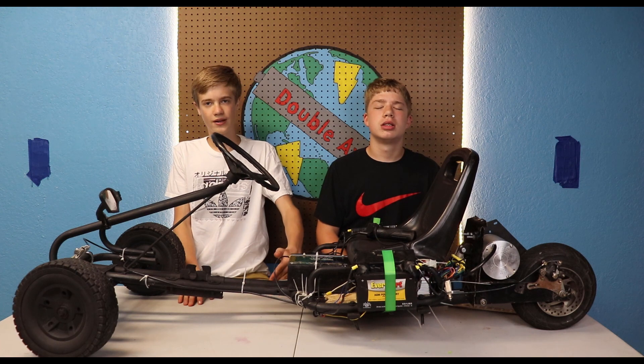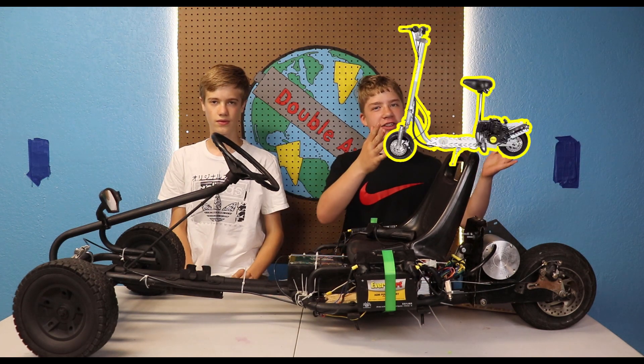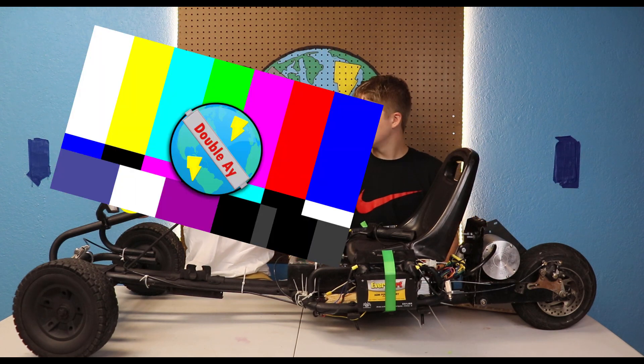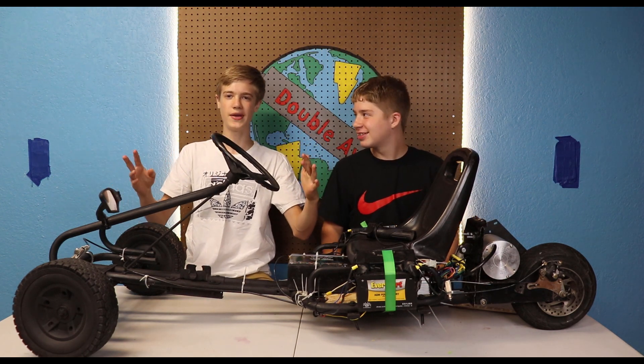This is how we started the build. To start out, we had a gas scooter and a four-wheeled pedal cart. Together they made this — we put them together and built something new.